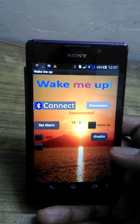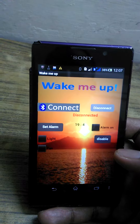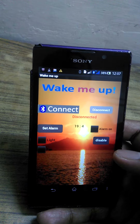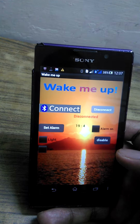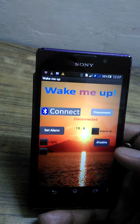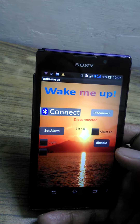Hello guys, in this video I'm going to show you a very interesting project that is helpful for those who could not wake up early in the morning because of pleasant weather. Sometimes we can't even hear the alarm sound because of fan noise, and the darkness in the room in the morning makes us more lazy and sleepy.